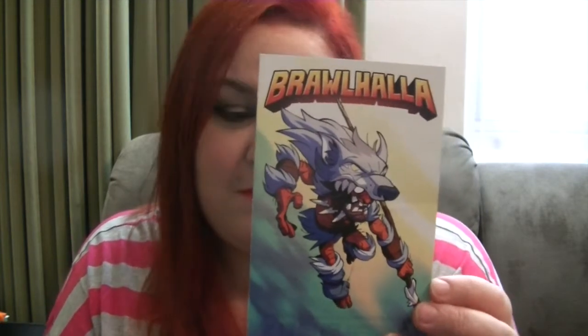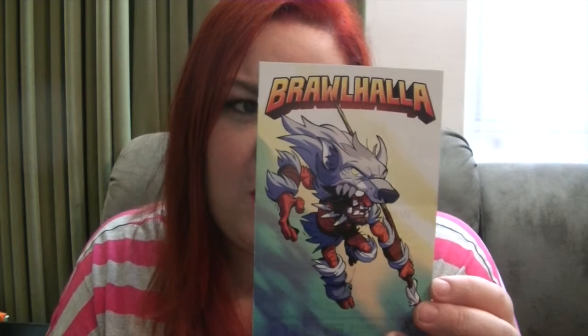Next up we have a code for a Steam game called Brawlhalla. It's a free-to-play platform brawler and you get some unlockables. I don't play Steam so that is irrelevant to me.